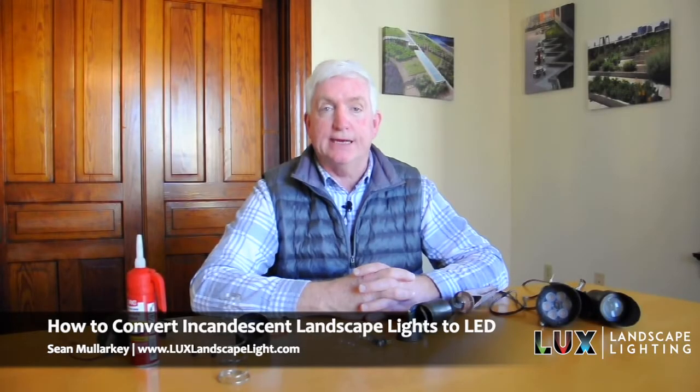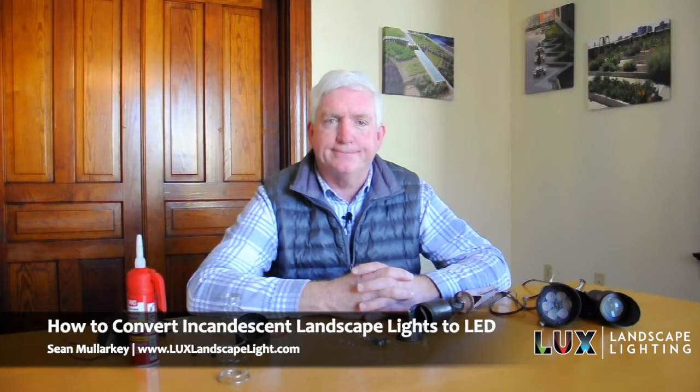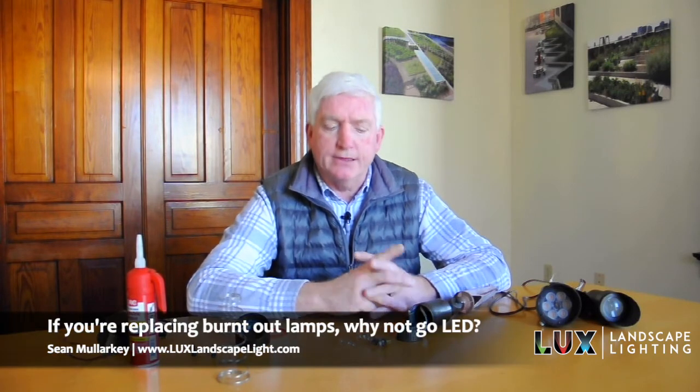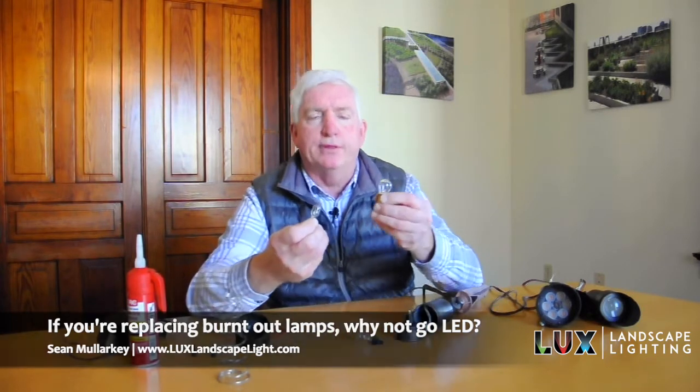Hi, this is Sean with Luxe Landscape Light, and we're talking about relamping fixtures today. If you're out replacing the lamps that are burnt out, especially if you have the older incandescent bulbs with a filament, I highly recommend replacing those with a newer LED bulb.